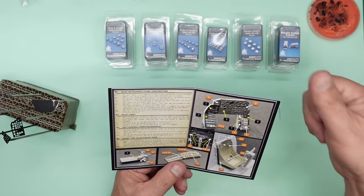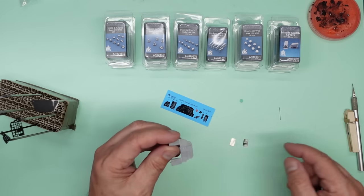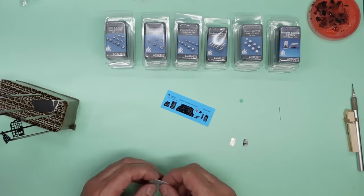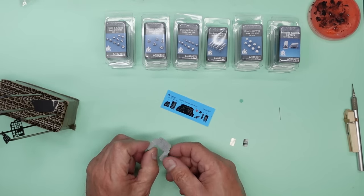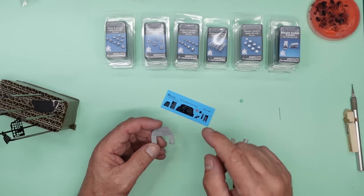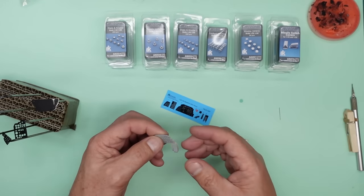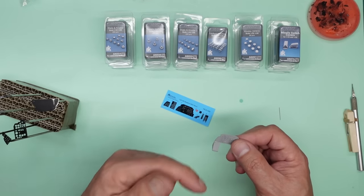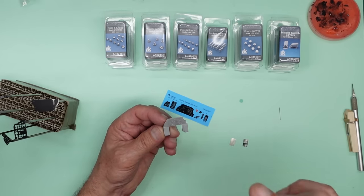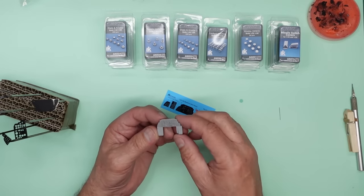Then it's telling us to assemble everything and glue it to the instrument panel. You have choices here: you could paint everything green, add the decal, add the acetate, and then add the instrument panel part on top as an assembly; or you can build it up and glue it on as a complete assembly. Down here it says to glue these two pieces together, apply the decal, then fit it to the model. I think I'll apply the decal after fitting it so I can drill all the holes first before putting the decal on.